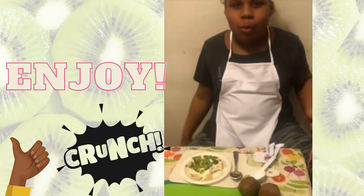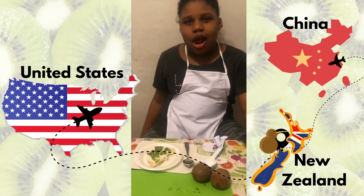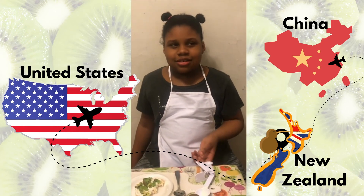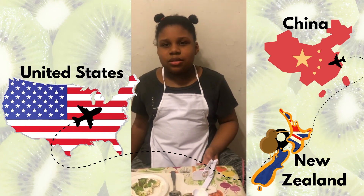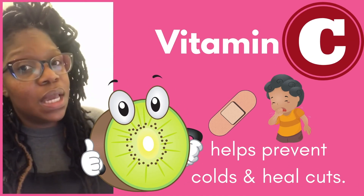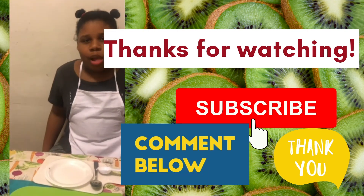Thumbs up if you like it! Hey Demia, did you know how the kiwi came to the United States? It was found in China and made its way to New Zealand, and then it made its way all the way to the United States. Kiwi is a very very good fruit to have — it has lots of vitamin C and it's very good for fighting those colds and germs. I hope you enjoyed our kiwi video — until next time, stay healthy! Bye guys, bye!